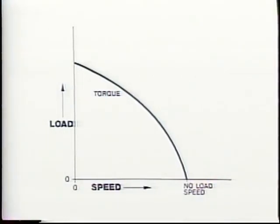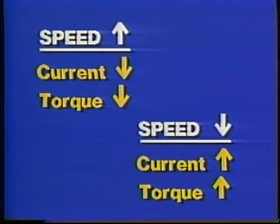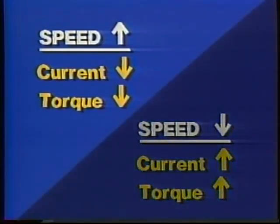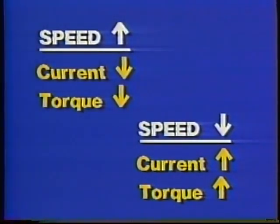The torque a motor exerts depends on the strength of its magnetic fields, and they in turn depend on the current through the motor's coils. The higher the current in the coils, the higher the torque. Now let's see why in a DC motor both the current and the torque decrease as the motor speeds up and increase when it slows down. The relationship between current, torque, and speed is easiest to explain in terms of counter-EMF.